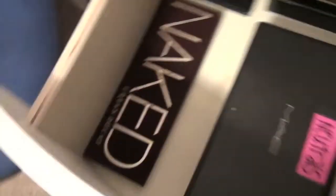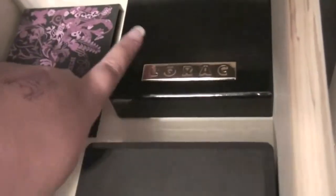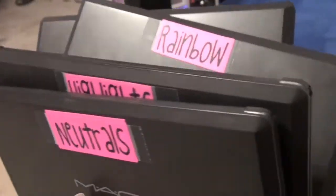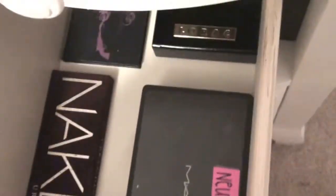In here I have my palettes. I have my Urban Decay Naked Palette, Urban Decay Ammo Palette, Lorac Little Black Palette. Then I've got my MAC palettes — I've got neutrals, highlights, rainbows, and then the other one has my Makeup Forever eyeshadows in it. So if you want a video on these, just ask me.